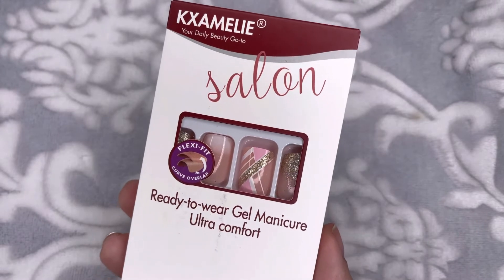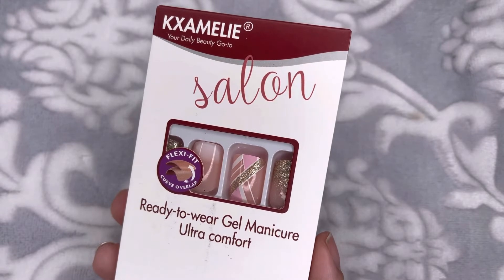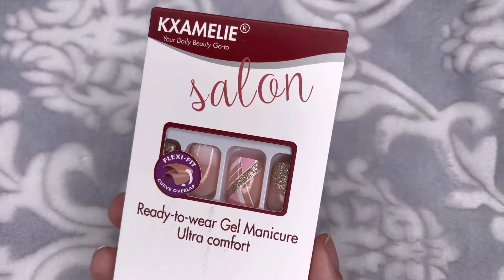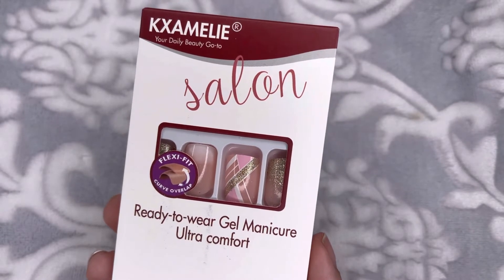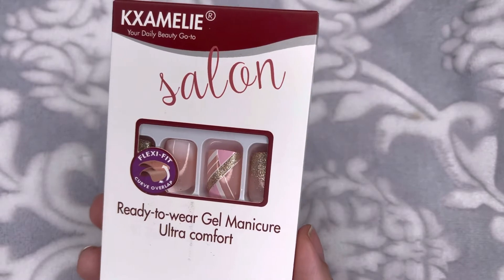Next we have this set right here. This one comes with a couple different nail designs. The first is like a French tip ombre, there's also an ombre to gold glitter, and then you can see the one with all the stripes and designs. It is a very pretty design. I absolutely love them and how stylish they are.